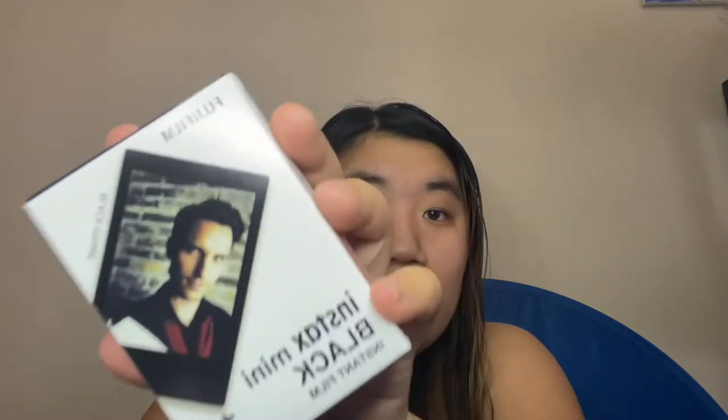I'll show you some other items that go along with it. It comes with this cover to keep the front protected. This was a separate purchase, but this is the Fujifilm Instax Mini Black film — it comes with 10 sheets. When you use these, definitely be careful about what photos you take because you only get so many.